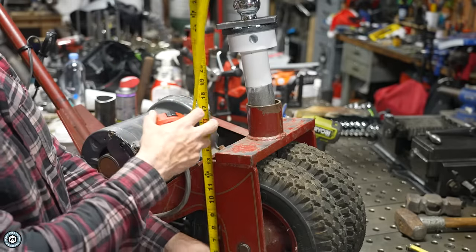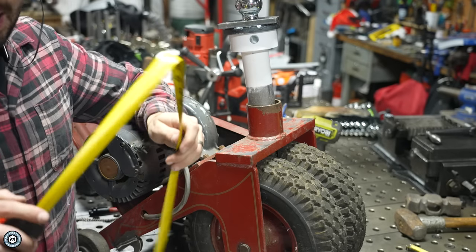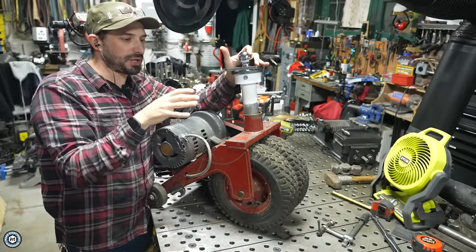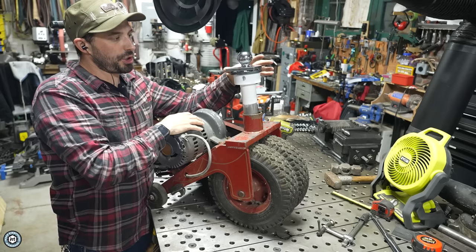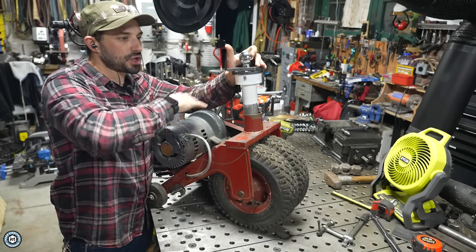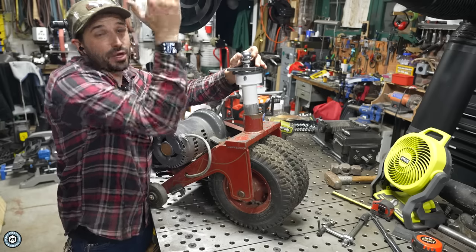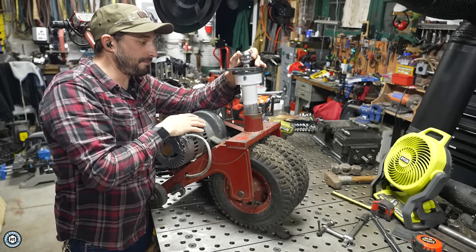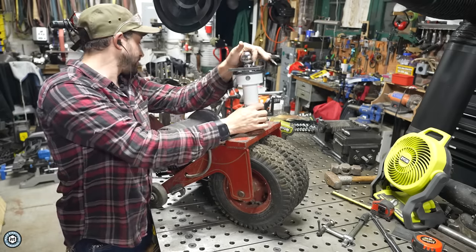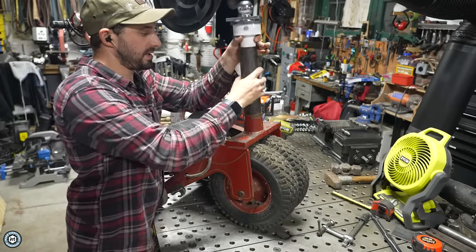I'm sizing this off the trailers I have and that Mac has, and the back of our trucks. I want it to basically match the back of my truck or be a little bit lower. We need to make sure we have a lot of tongue weight — if there's not enough tongue weight, this isn't going to be heavy enough to keep the back end of the trailer from launching the caddy up into the air. So it's critical that this is shorter rather than taller — maybe an inch or so shorter than what's on my truck. The way to get there is to make a shim out of some tube.